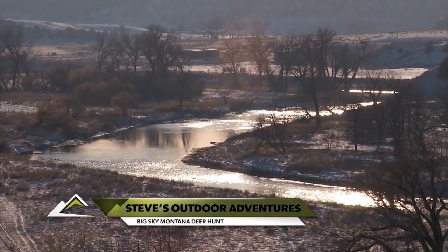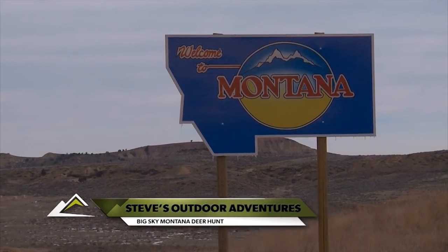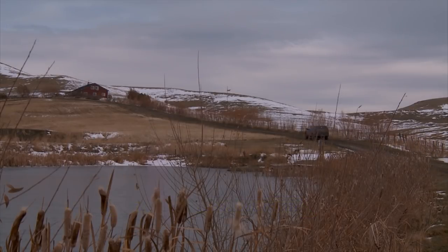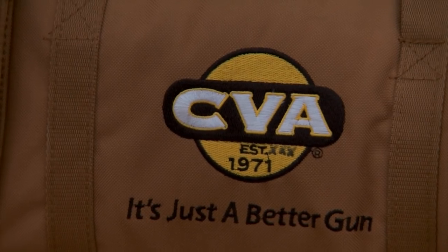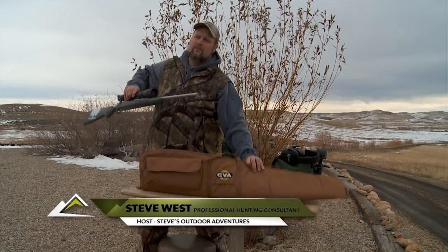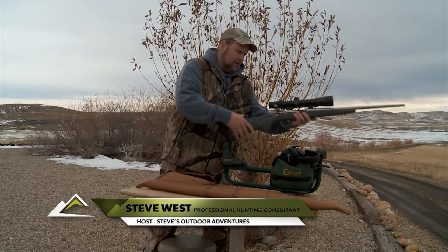This week, Steve is hunting in eastern Montana. After a long drive, he arrived at the lodge, and as always, he takes a few minutes to check the zero on his rifle. We just got to the lodge, and I'm going to start my Montana deer hunt tomorrow. The first thing I do whenever I get to my hunting destination is to make sure that my gun is still zeroed.